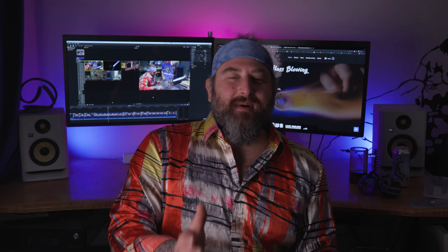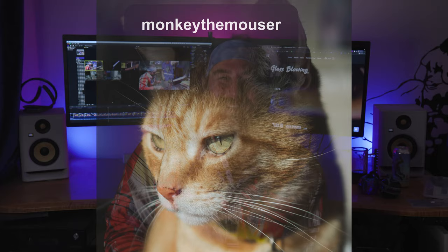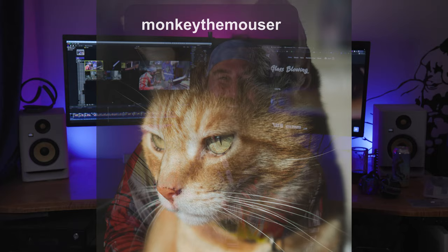The next question is from EZ Crosby: they'd like to know what's Monkey up to? For those of you guys that are new to the channel, Monkey is the name of my cat. What he's been up to — he's amazing. Basically he's been sleeping and eating, but he doesn't eat the whole dish, so you feed him and then he asks for food but doesn't really eat it, then asks for more food. His full name is Monkey the Mouser. Once in a while he catches a mouse, but mostly he's just my roommate who lives for free, mooches off me, eats food, and wants cuddles and pets. He's got his own Instagram at Monkey the Mouser.